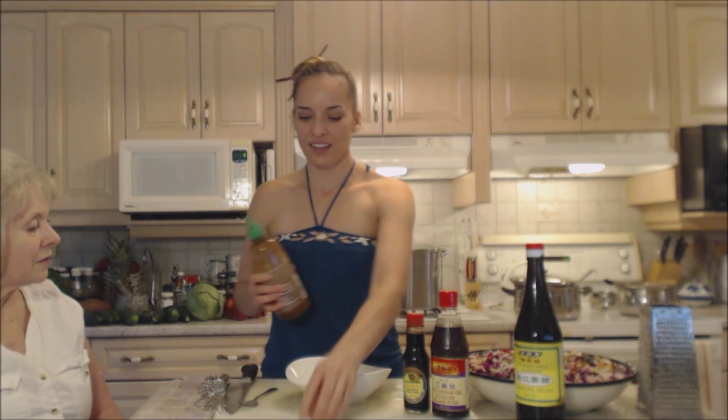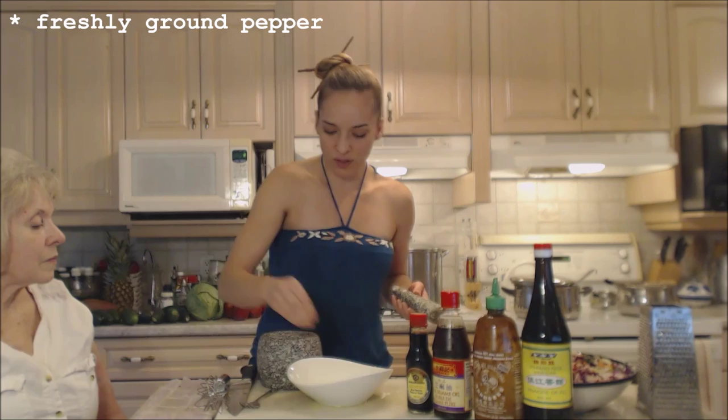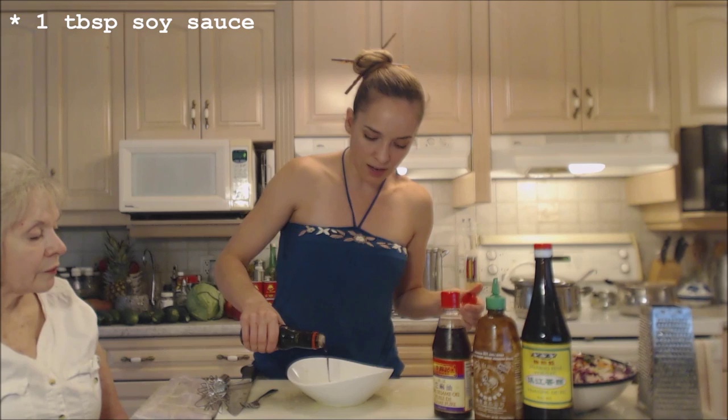I like my stuff spicy, so we're using a little bit of sriracha sauce — maybe a teaspoon of that. You can get it at your Asian market or even at your regular grocer nowadays. I've also freshly cracked some black pepper — that goes in too. And instead of using salt tonight, we're gonna use soy sauce — about a tablespoon. That's your salt.